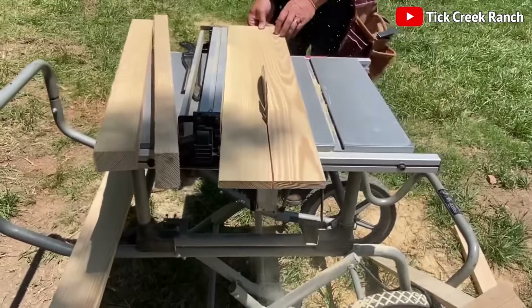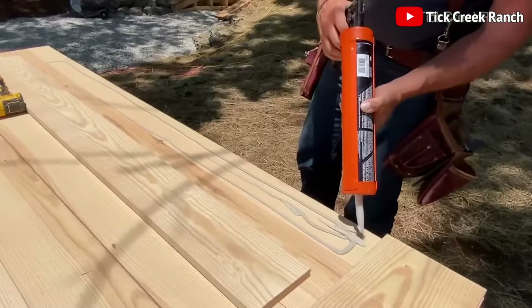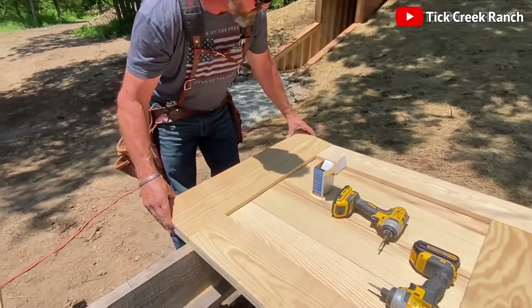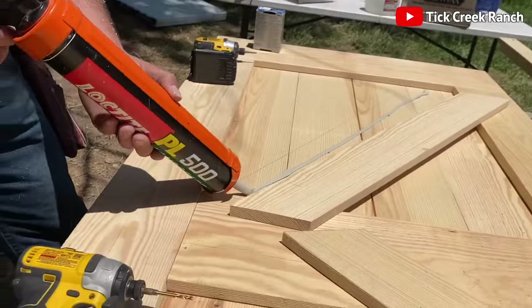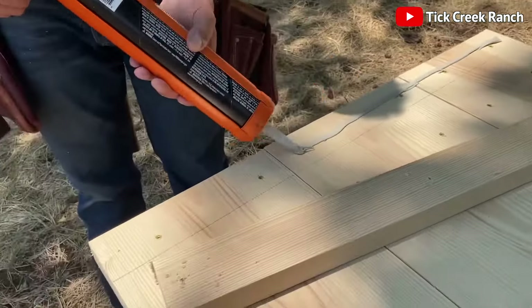Now, onto the crowning glory — the entrance door. Planks are cut to size and glued together in a meticulous assembly process. For added strength, the engineers bolt them securely and trim off any excess. The door is starting to look less like a pile of wood and more like a masterpiece.